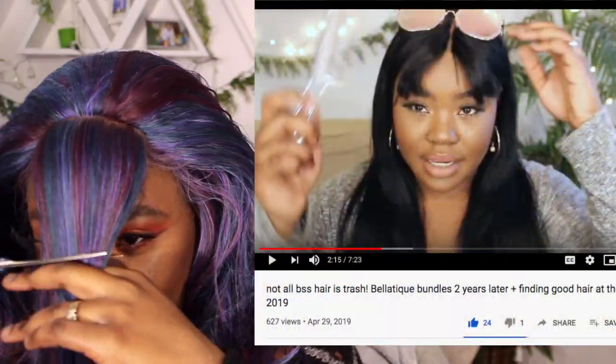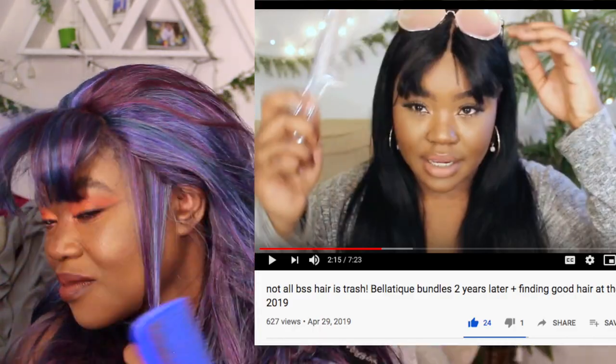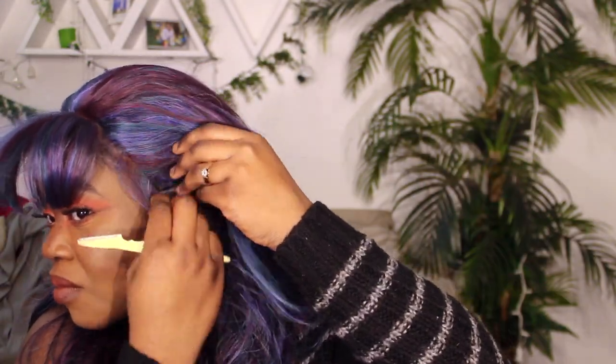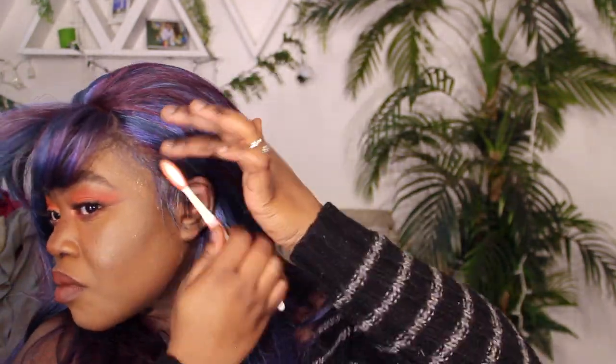This wig does not have a lot of frontal space at all, so I'm pretty much parting to where the frontal ends. If you guys want to know how I do this with a closure, I actually have a video of me wearing a wig that I cut that only had a closure. Or if you want me to film a video of me cutting bangs into a closure wig that doesn't have a frontal at all, let me know — I'll be happy to do it. I'll also leave a card to your right if you want to see how I customize a frontal wig.